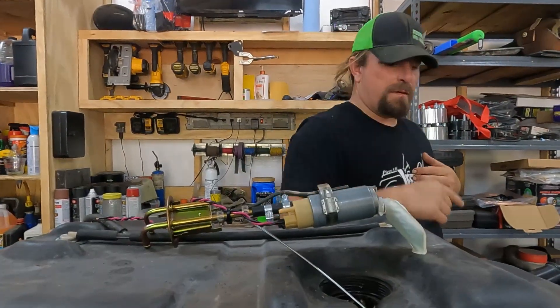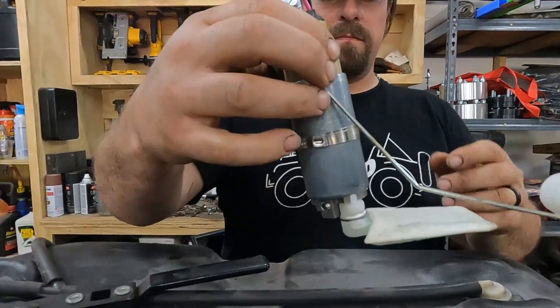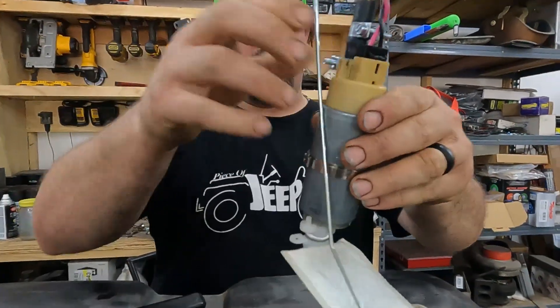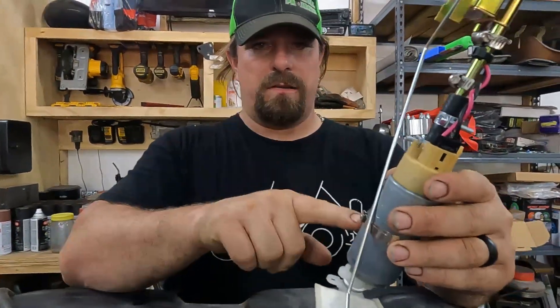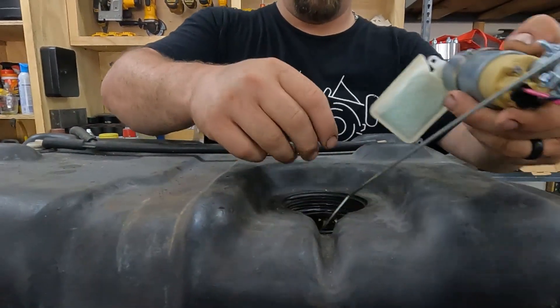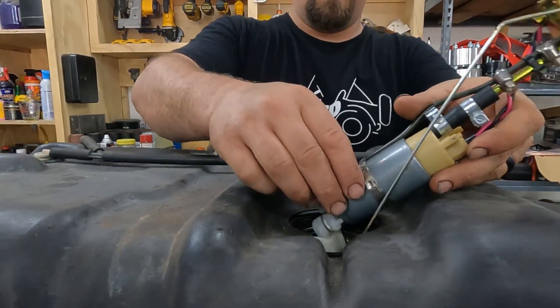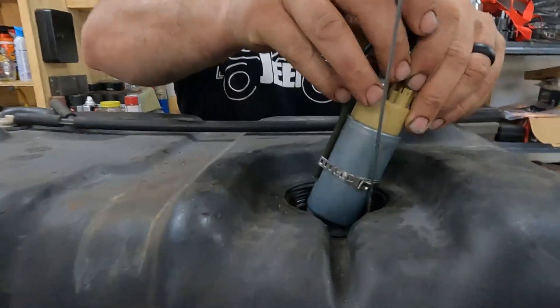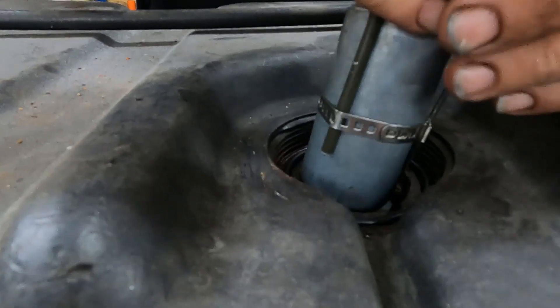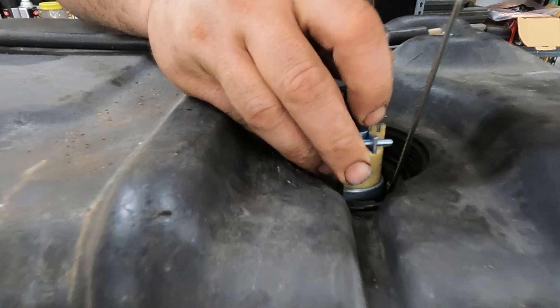I have an idea — let's see if we can get this in there. It's a CV boot clip — actually I bought these for tie rod end boots. It has a much smaller profile than our hose clamp was. And yes, it fits right in there.